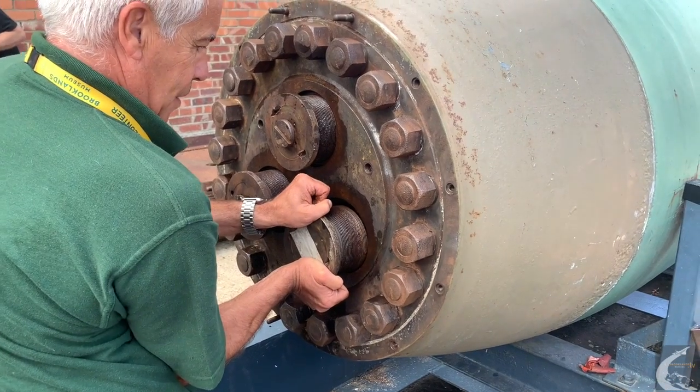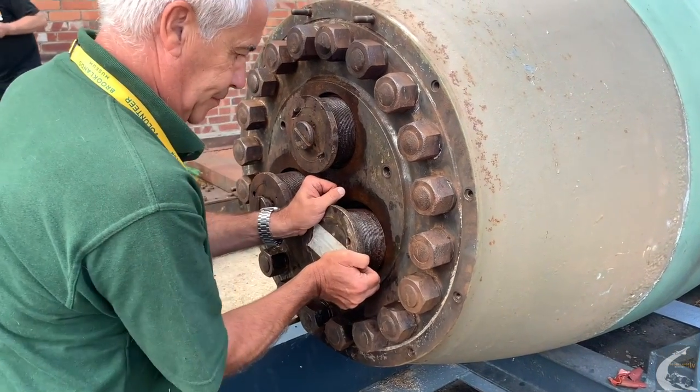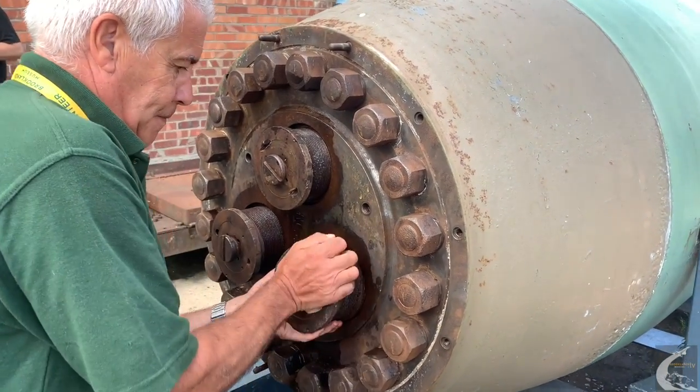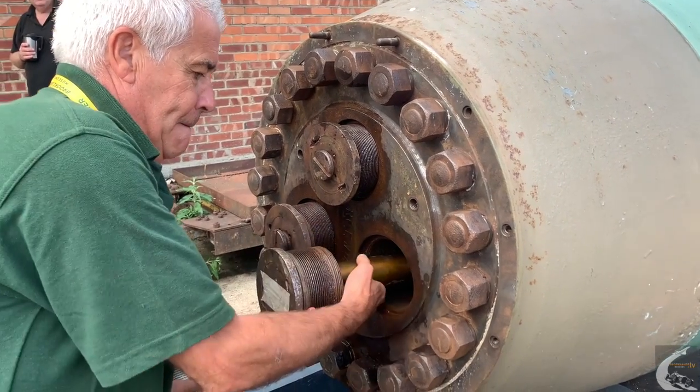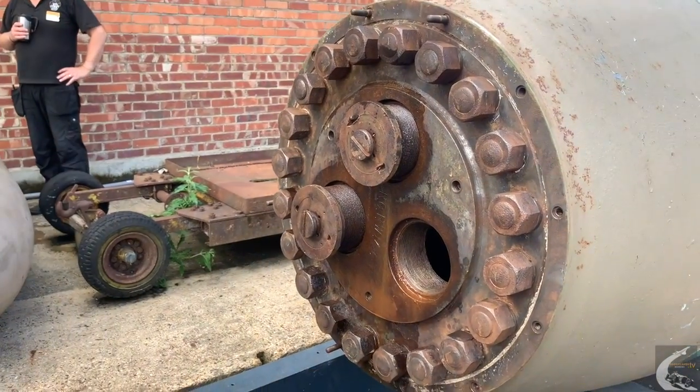We're now removing the detonator pockets on the Tallboy. In Blue Peter style, here's one that we've done earlier. Jim's just taking it out — there goes one of them.